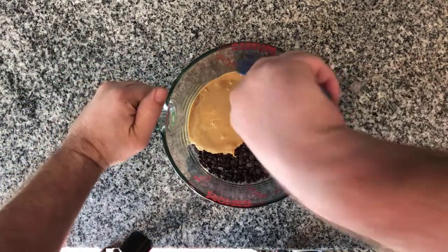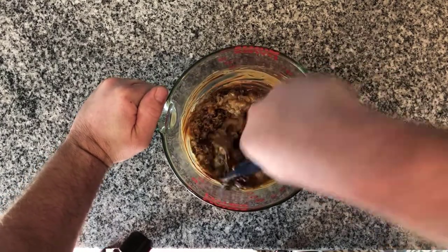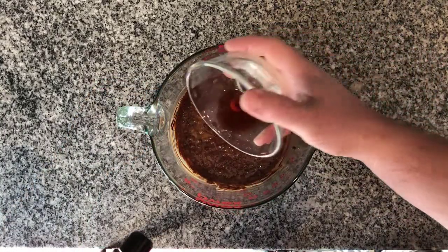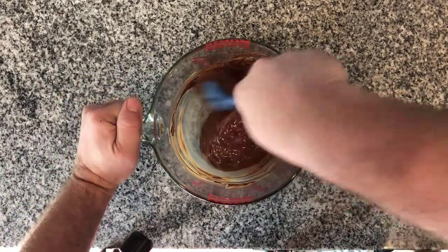After we pull it out, we're going to give it a good stir. Once that's mixed up well, we're going to take our one teaspoon of vanilla extract and mix that up. It should look really nice and creamy, just like this.